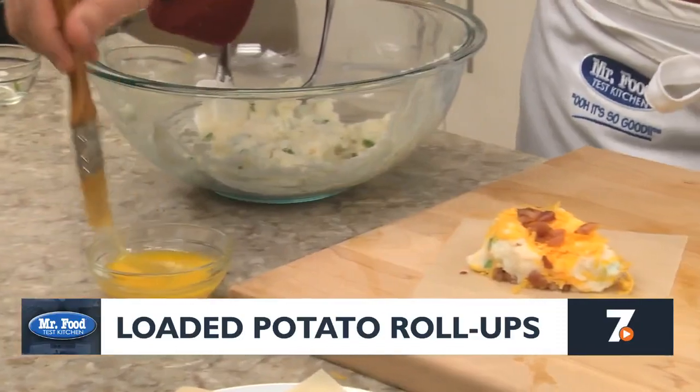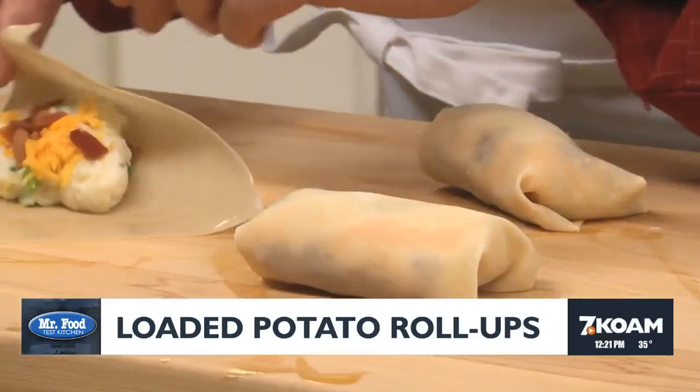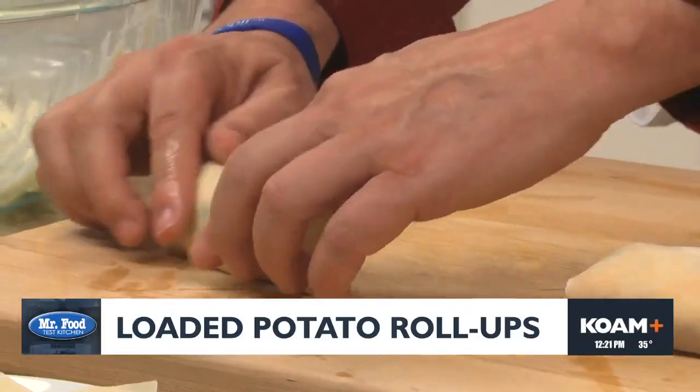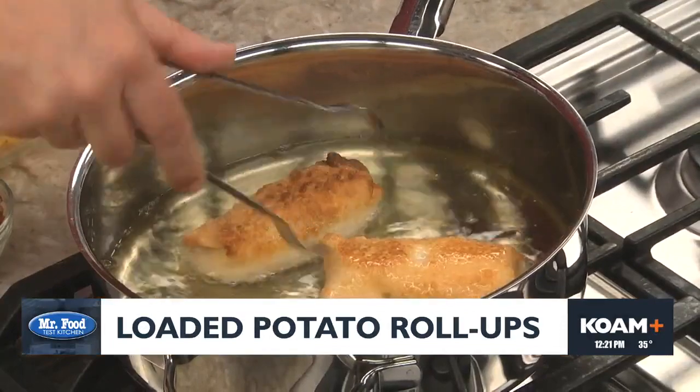Then all we have to do is brush the edges with some beaten egg, before folding the flap that's closest to you over the potato mixture, then fold in the sides and roll it up like this. Once they're done, we'll fry them until they're golden and drain them on some paper towels.